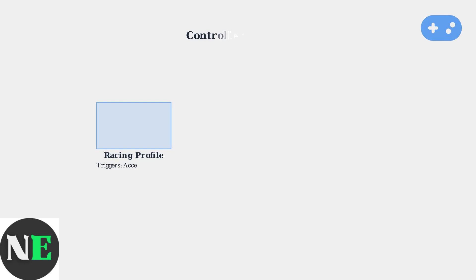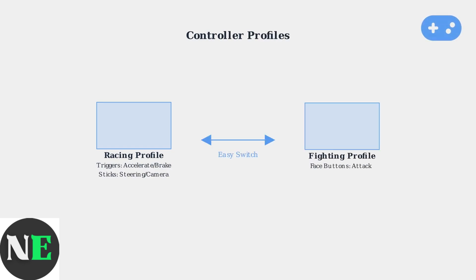One of the most valuable features is the ability to create different controller profiles for various games. You can have one profile optimized for racing games, another for fighting games, and easily switch between them based on what you're playing.